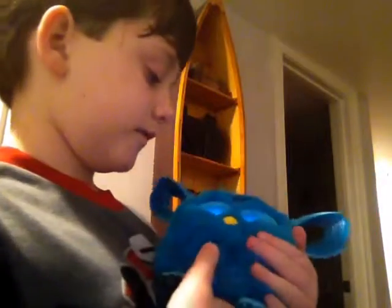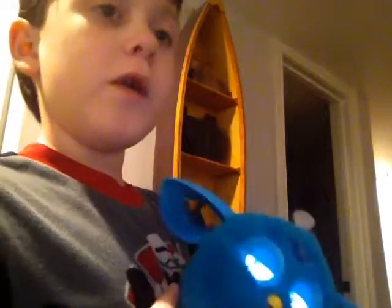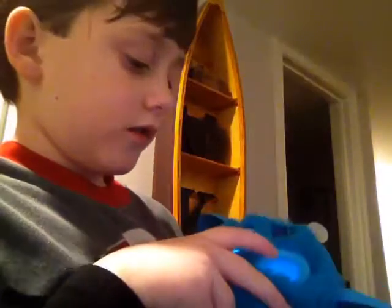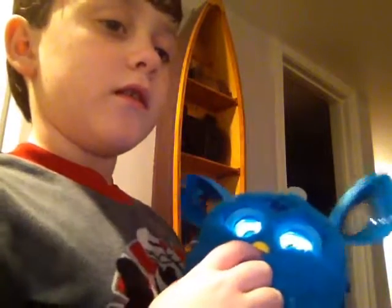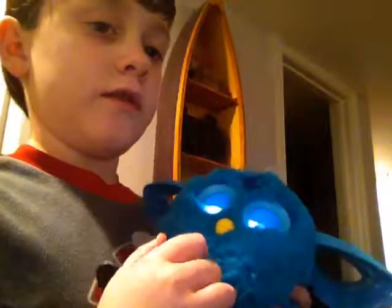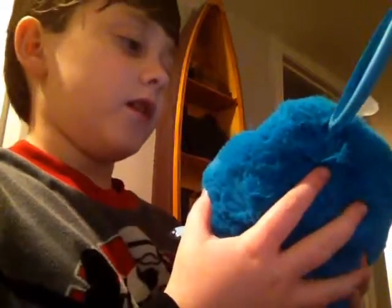Now the last thing to do is feed it. So that's all the things you can do with Furby Connect.